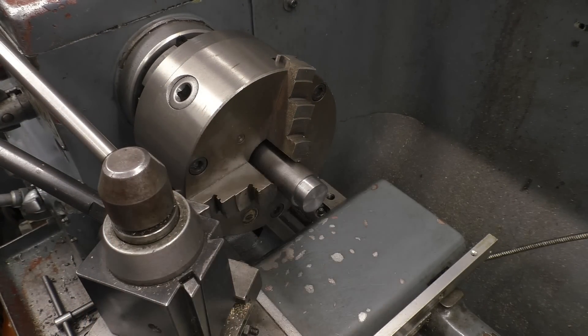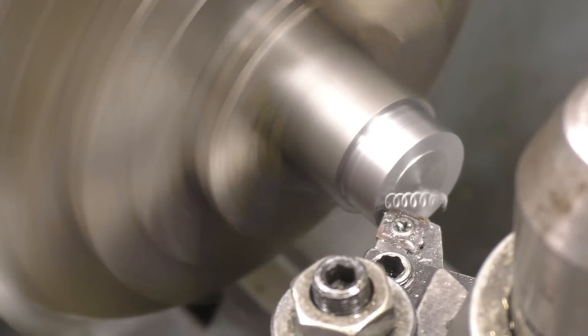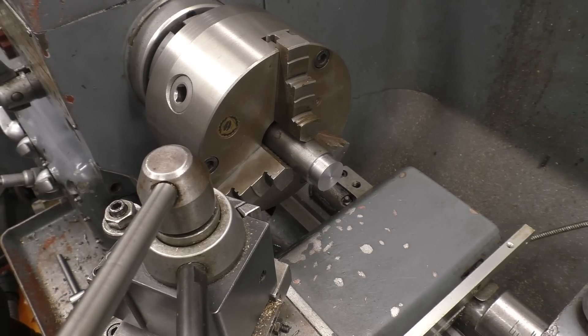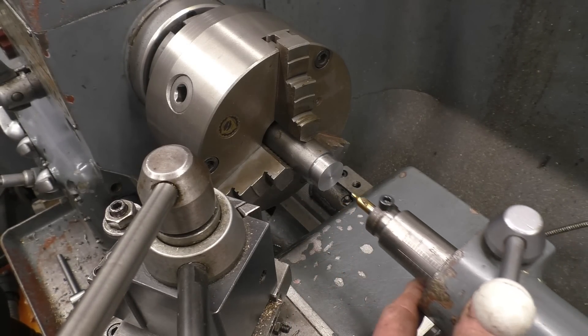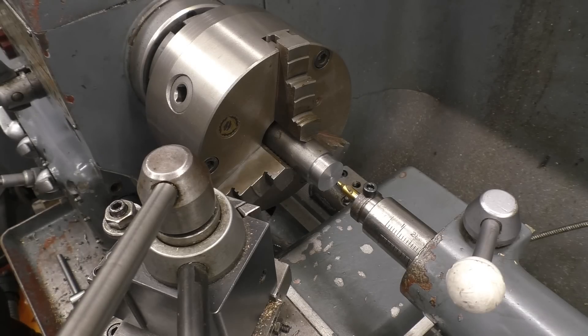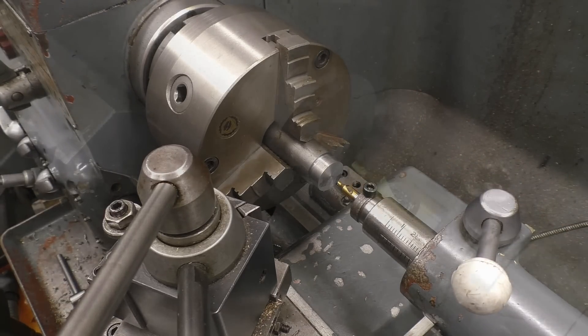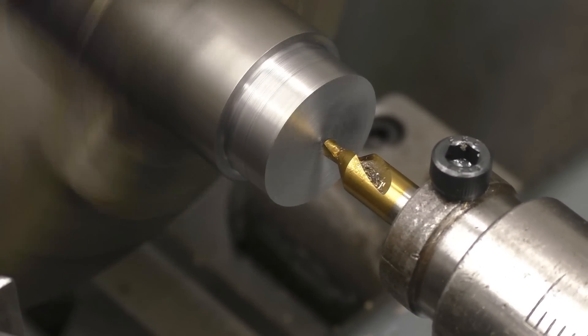I'm going to face the end first, just so we've got a nice smooth surface to work at. The first operation is to put a starter hole in with a centre drill. A little bit of lubricant won't do any harm. It's important that when you face the end of the bar off that it's faced off completely — there's no little pip left in the centre, because these centre drills love to snap.